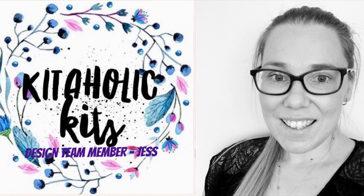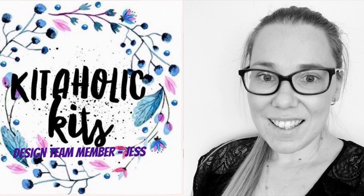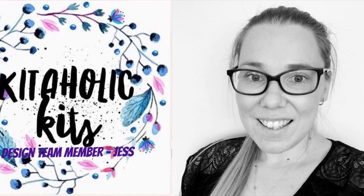Hello my Scrappy friends, it is Jess here from the Scrappy Sisters and thank you for joining me for Kidholics Kids Design Team Layout.